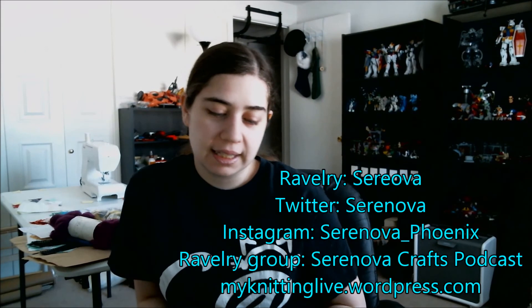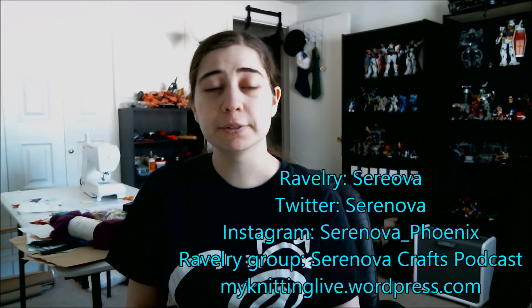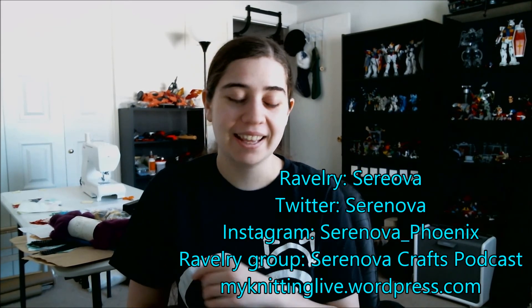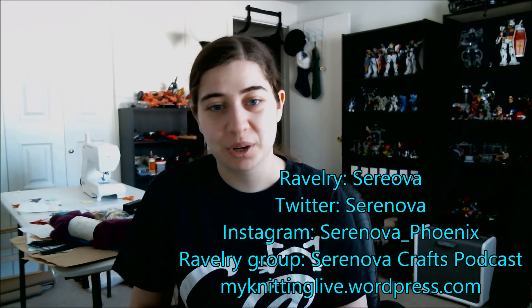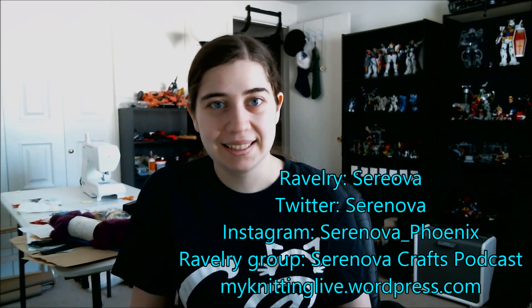I think that's it — I'm coming up on 20 minutes here. You can find me on Ravelry as Saranova, on Twitter as Saranova, on Instagram as Saranova underscore Phoenix. There is a Ravelry group — please join and say hi. You can find the show notes on my blog at myknittinglife.wordpress.com. Thanks, I'll see you next week. Bye!